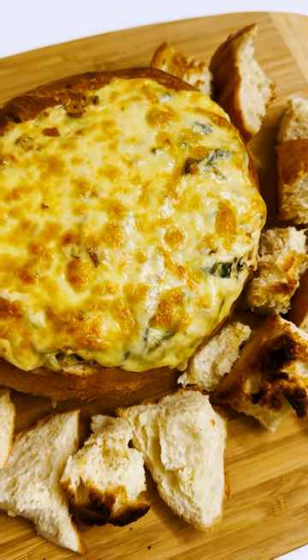Give our recipe a try and show us your cob loaf by taking a photo and tagging Speckles Kids.